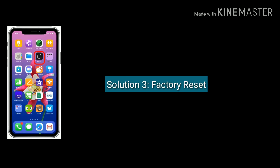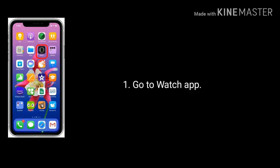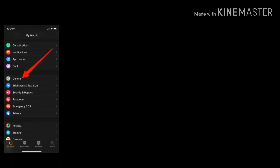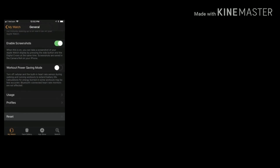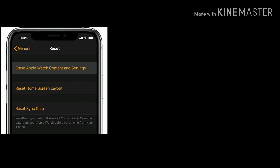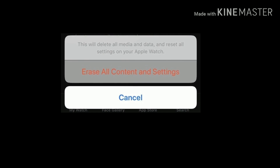Solution 3 is factory reset your Apple Watch. First, go to the Watch app on your iPhone, find and tap on the General option, then scroll down and tap on Reset at the bottom of the screen. Now tap Erase Apple Watch Content and Settings, then again tap Erase All Content and Settings from the pop-up box to confirm.